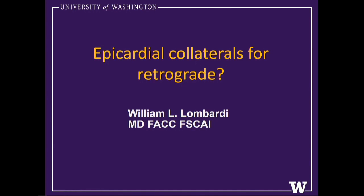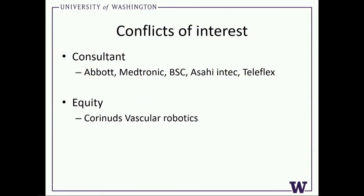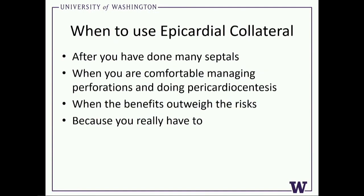I don't know how you do a talk on epicardial collaterals in eight minutes, so I'm going to do my best. When you use an epicardial collateral, after you've done a bunch of septals — because with septals you can surf and make wire perfs and have all sorts of bad things and get away with it — if you make a mistake wiring an epicardial, you have potentially caused a catastrophic emergency. If you are not really comfortable doing pericardial synthesis and managing a perforation, you should have no business being in an epicardial collateral, because you're not going to have a lot of time and you've got to know what you're doing.